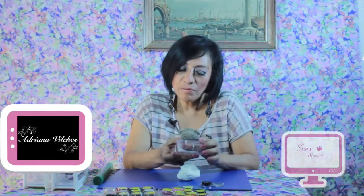Look how beautiful it is — a slip-on slipper for a boy. So let's start working. This is the paste — it's Porce Pasta — and you can find it in my store. If you're not here in Guadalajara, we can send it to you anywhere in the republic.